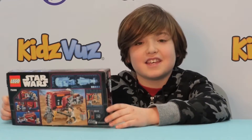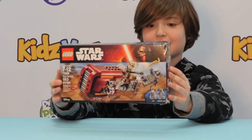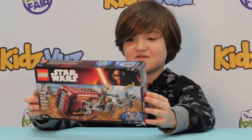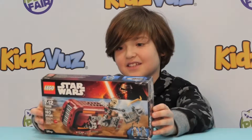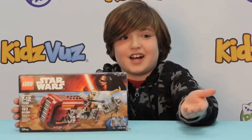I'm Ian. This Lego set is kind of easy and kind of hard, because like with all Lego sets, it's sometimes kind of easy, sometimes kind of hard.